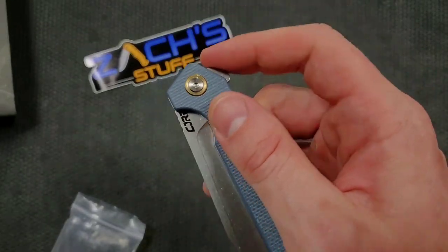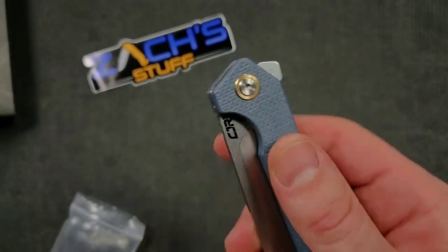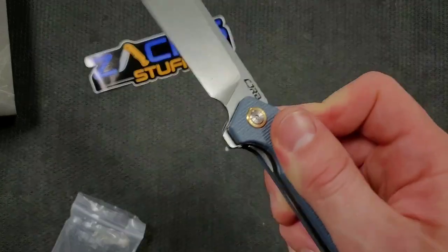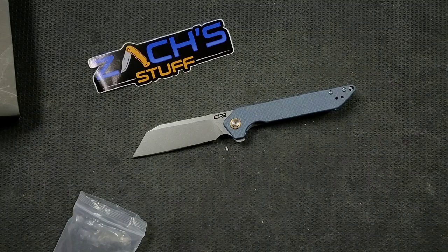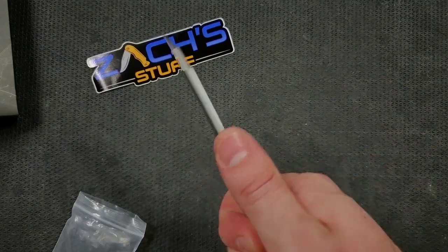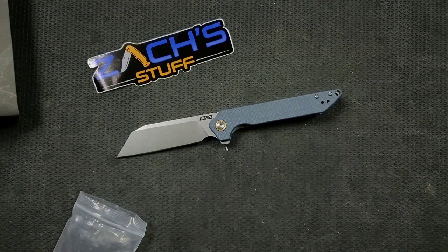Did you see that? My finger really went out on that flipper tab. Check out the shape of the flipper tab — it's actually pretty comfortable. This will be another fun one to take a look at. I have enjoyed CJRB very much; they make some fantastic models. I do have a section in my Amazon store dedicated to CJRB, but I will make sure that there is a direct link for this knife right down there in the description, if one is available. Very comfortable, looks to be well-made — typical CJRB cutlery. Really excited to take a look at that one.